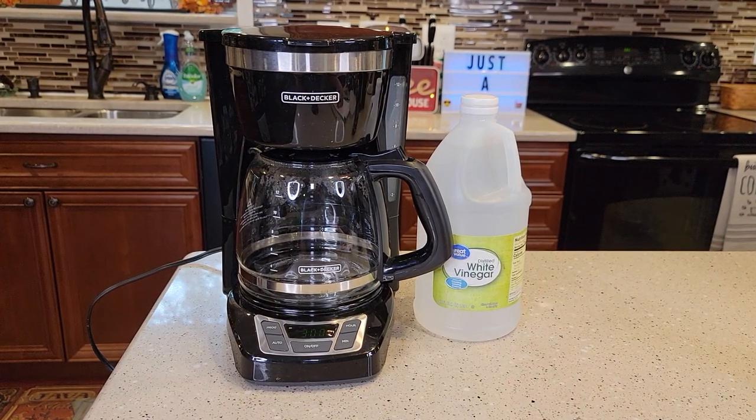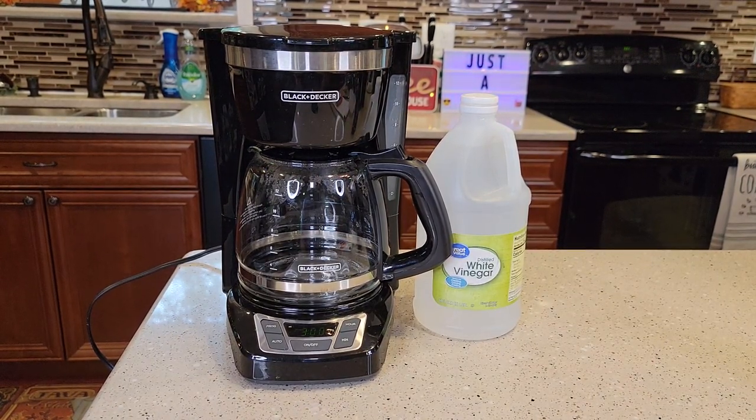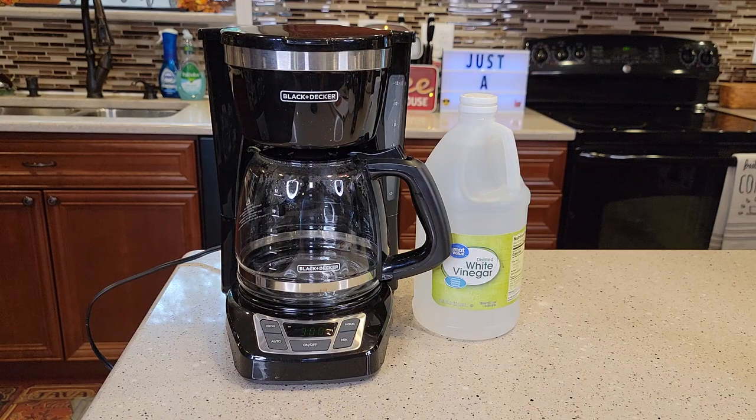Hello everyone, this is Just a Dad. Today I'm going to show you how to de-scale this Black & Decker 12 cup programmable coffee maker, model number CM1160.